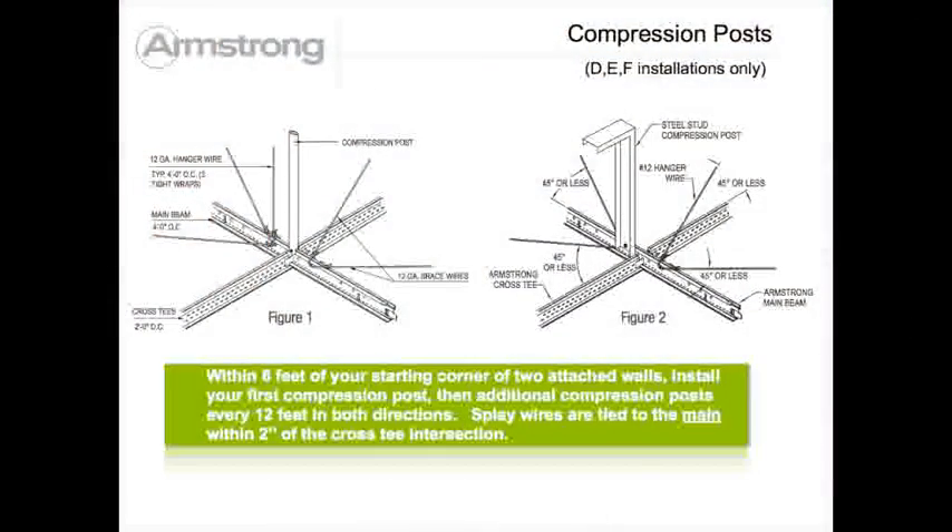All DEF lateral force bracing is installed per IBC recommendations as shown here.